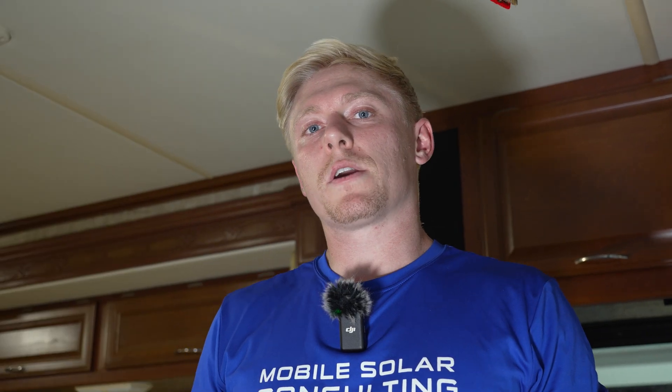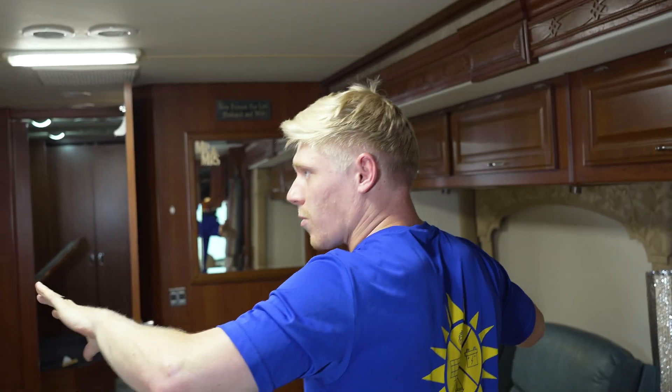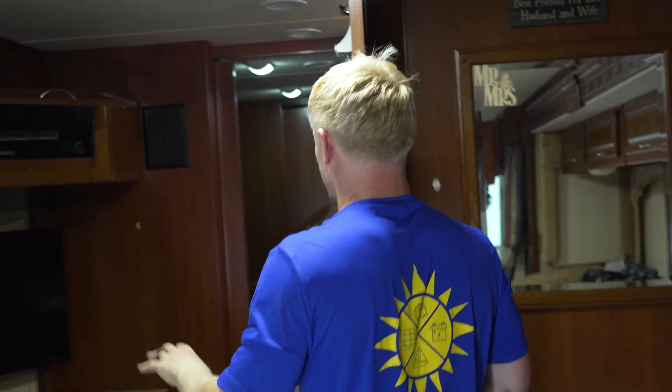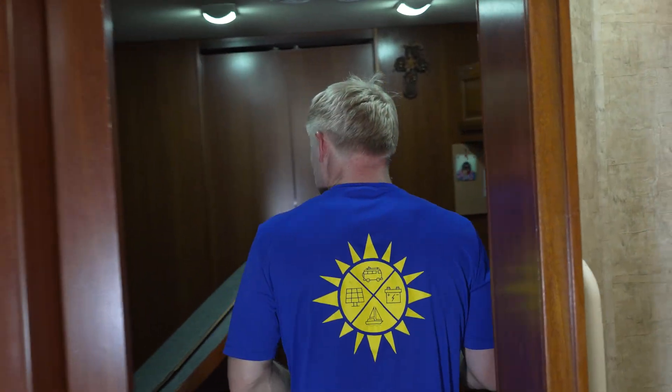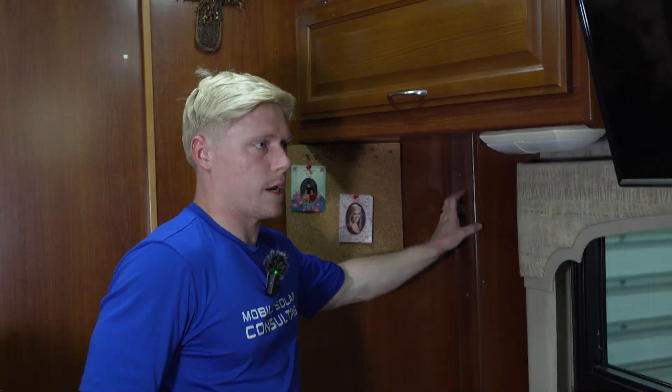The biggest question we get is where to run those wires. I'm going to show you inside of this Class A where you can locate a good spot. We're always looking for a floor-to-ceiling cabinet or a chaseway. In this RV, most of those were on the slides, and we really don't want to be putting wires in a moving area on a slide, so we had a couple of small options.